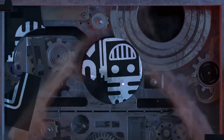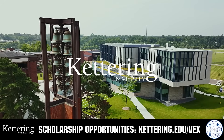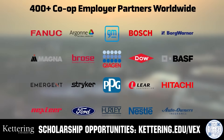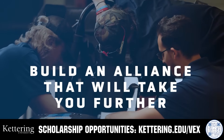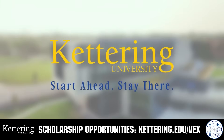This video is brought to you by viewers like you and also in partnership with the following. True competitors know that every second counts. That's why Kettering University challenges you to dive in right away as a first year student. Participating in robotics programs helps Kettering students secure a valuable co-op. Whatever your interests, Kettering gives you more space to work faster and win faster. Learn more at Kettering.edu slash VEX.